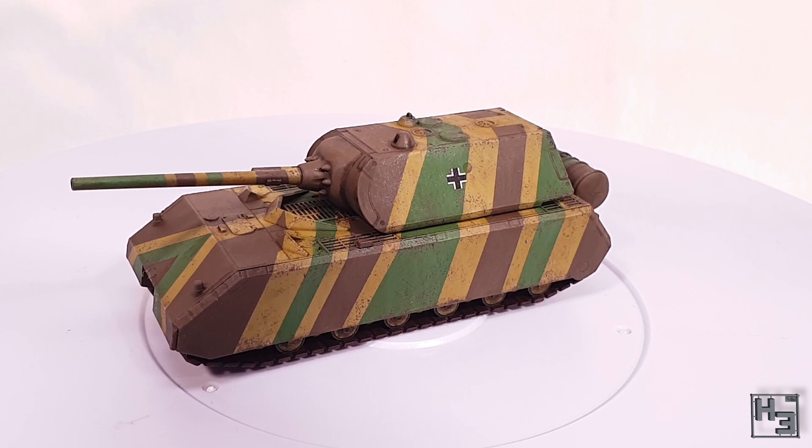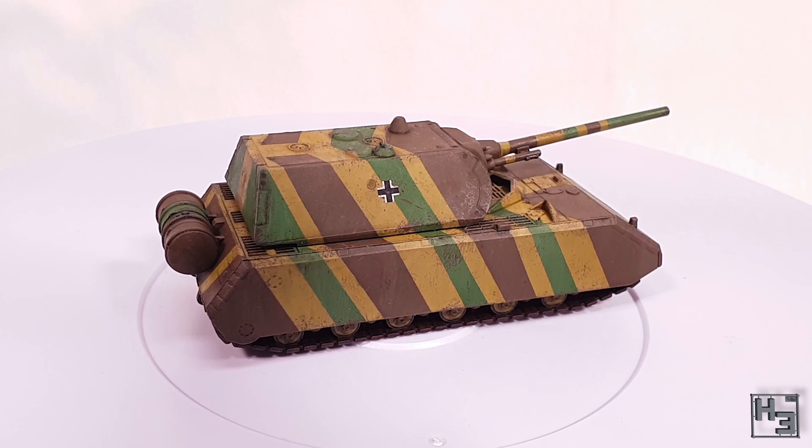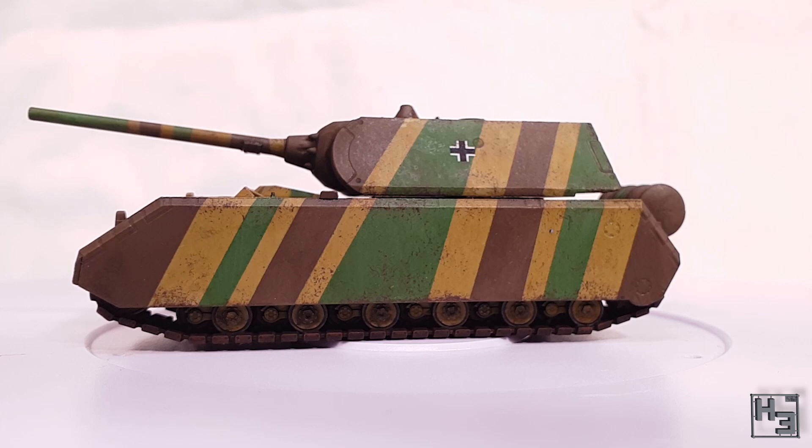I think maybe next time the tracks don't really need that Dark Tone wash, and they have turned out pretty dark here, though that's not really a problem in my opinion — I think it looks good. I don't think I've got much else to say about this. I think it's pretty cool, and I like the Mouse quite a lot. Even though its slab-sidedness doesn't really offer a ton of details to pick out with paint, it is still an interesting beast.